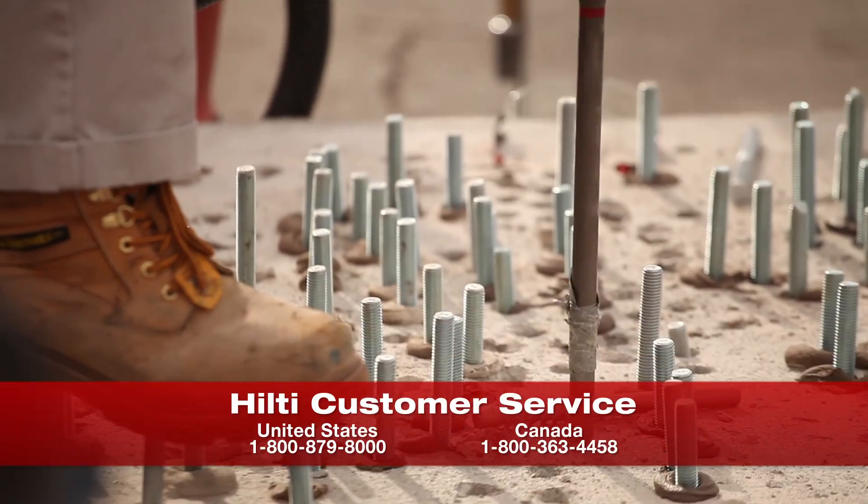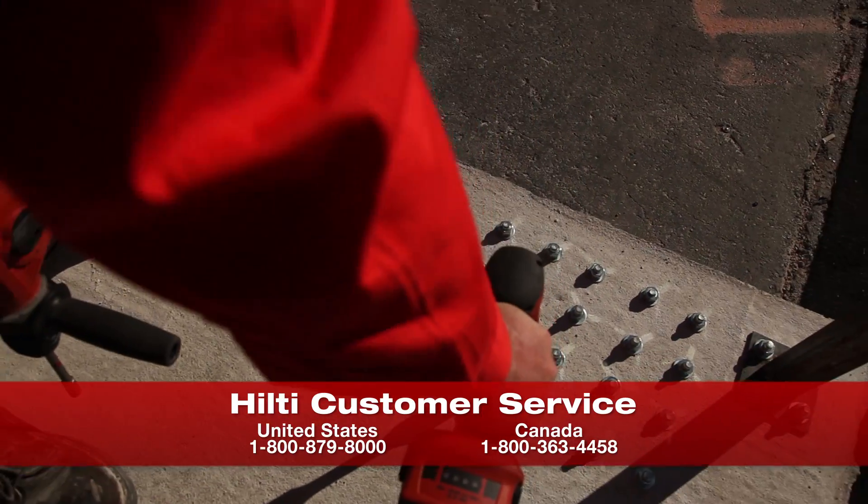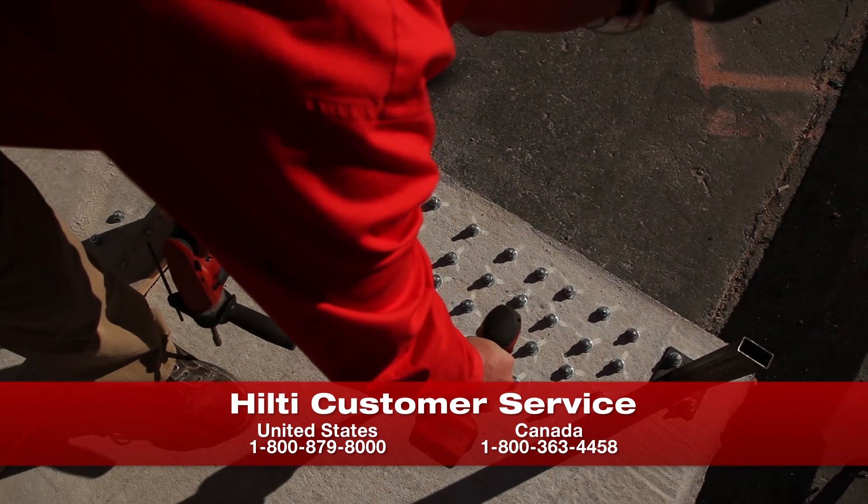If you're interested in demoing any of these new Hilti systems, please contact your local account manager or call us at customer service.